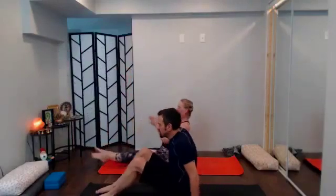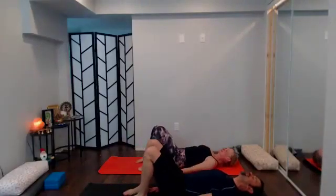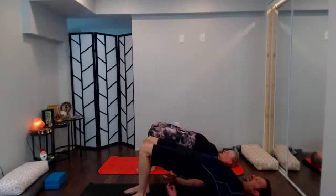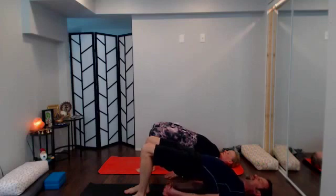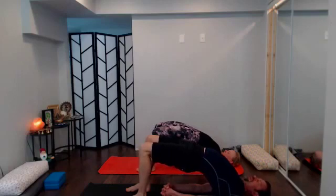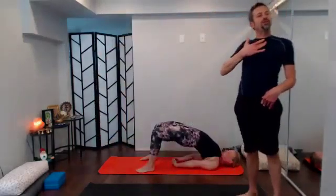We're going to get ready for bridge pose. Walk the heels in — fingers just barely brush the backs of the heels, arms alongside. Press the low back into the earth and then slowly lift the hips. Once the hips are up nice and high, engage the glutes to lift a bit higher. If you'd like, interlace the hands — tuck one shoulder under at a time, send the knuckles like they want to go between the feet.